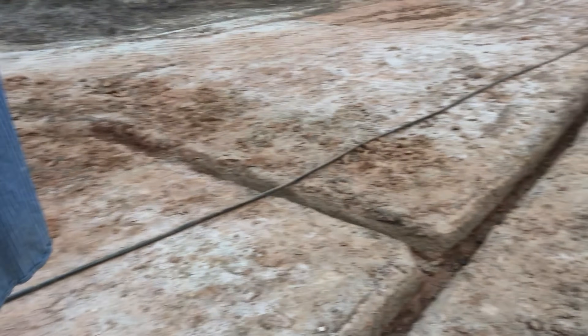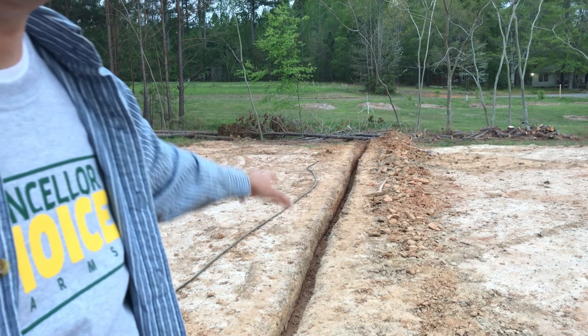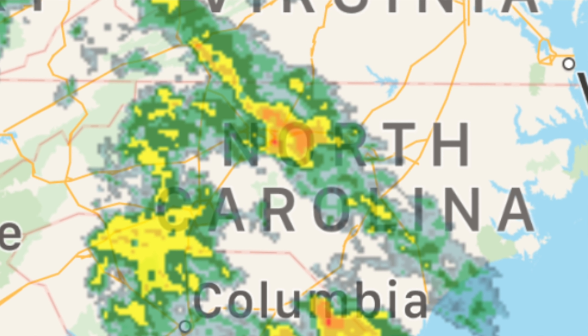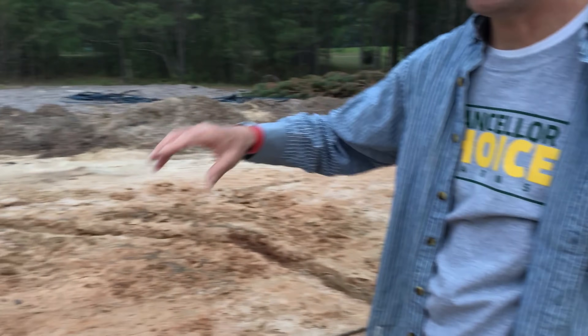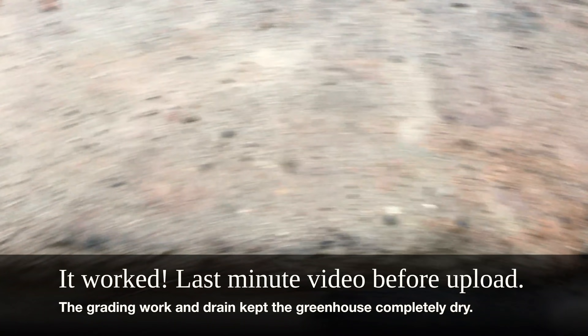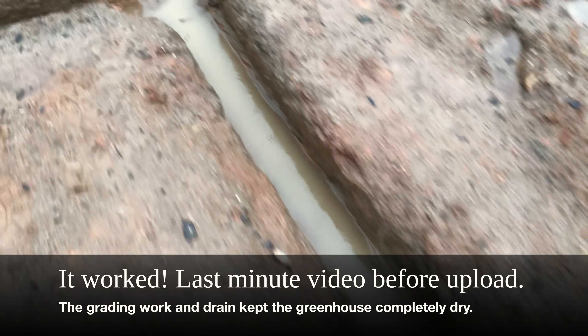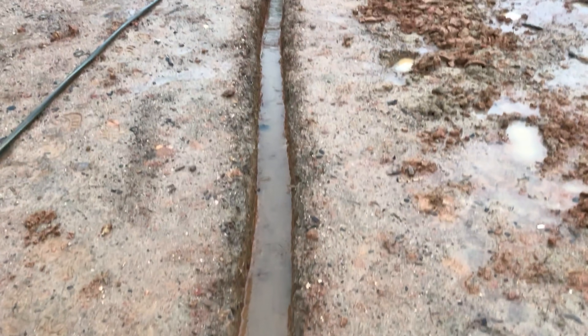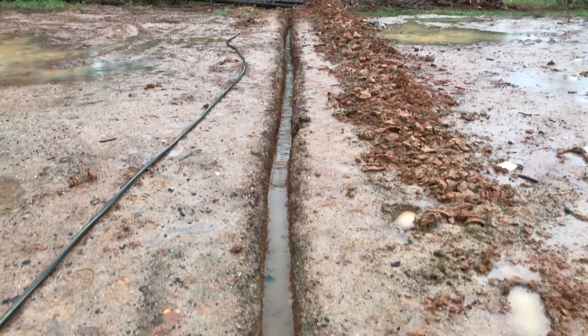We did get our trench dug — you can see all the way out. We still don't have pipe in it, but we have more rain coming tomorrow this week. I think we've got most of the grading and trenching done, so we'll be able to see if we keep water from going in the greenhouse this week.